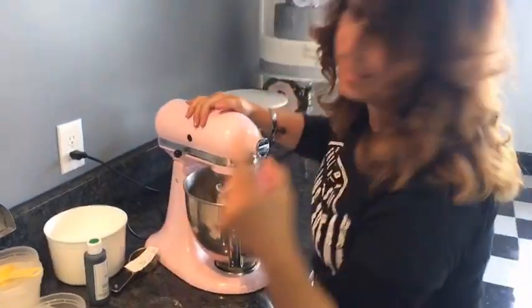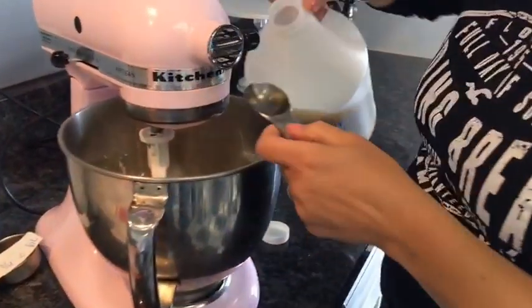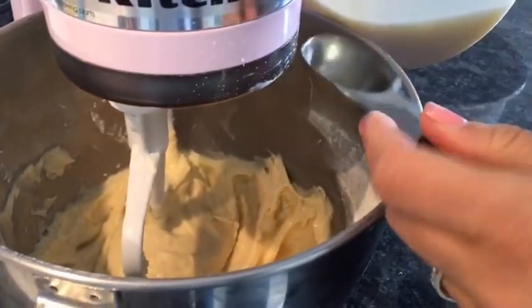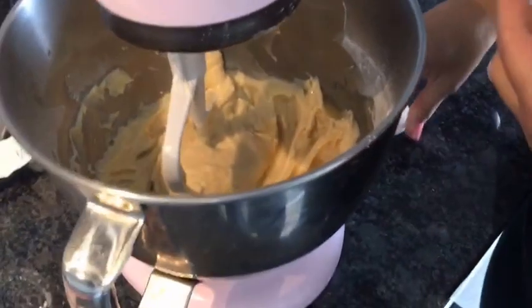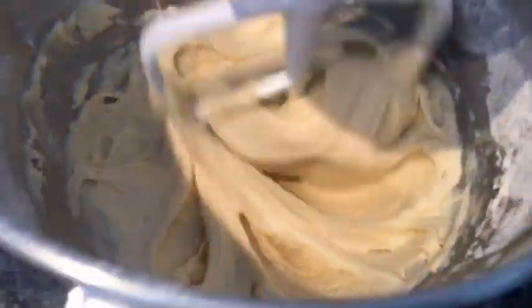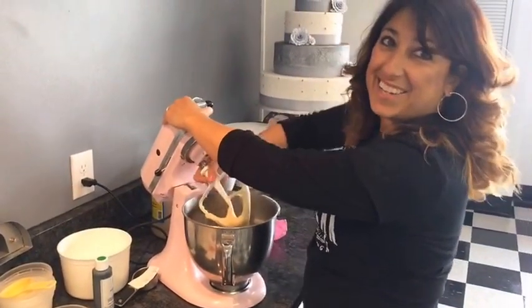We forgot the special ingredient — key lime! This would just be a plain donut, but I want it to be a key lime donut. So I'm going to add two tablespoons of key lime juice. Here you could add whatever flavor you like — if you're not into key lime, you can use a different type of flavoring. But I wanted to bring you a little taste of Key West today, so we're going with the key lime. Right away you can smell that key lime — it smells like a margarita, actually.